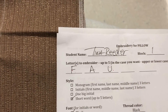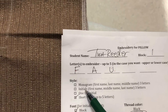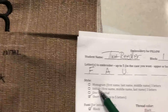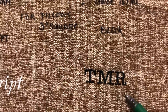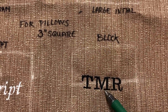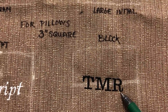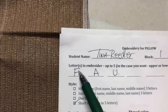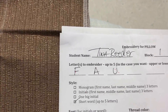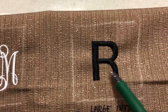Your next option is initials. Maybe you don't want a monogram — you just want three initials in order: first name, middle name, last name. That's called initials, not a monogram. If you want initials, write them in first, middle, last order on those lines. Another option is one big initial — just one large initial, and you'd write that single letter.